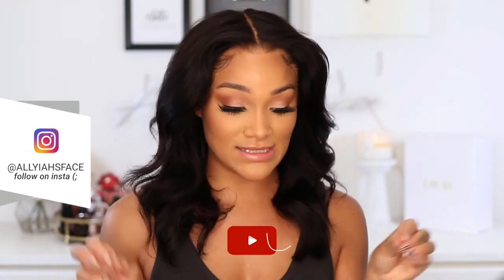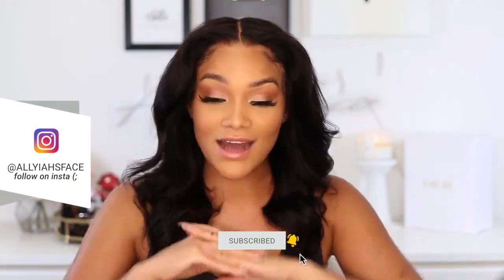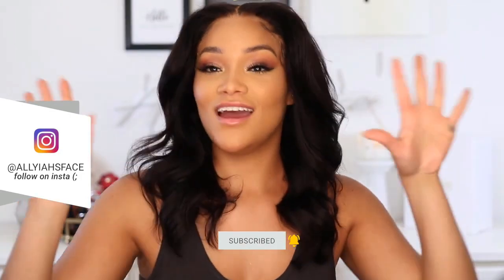Hello guys and welcome back to my channel. In today's video we are doing a 'What Would Aaliyah Do' — I'm giving you guys advice. I had you guys DM me some scenarios and things you're going through on Instagram, and we're gonna talk about it today girls. There is no judgment here. I'm literally just trying to help y'all. A lot of y'all seem to be a lot younger than me too.